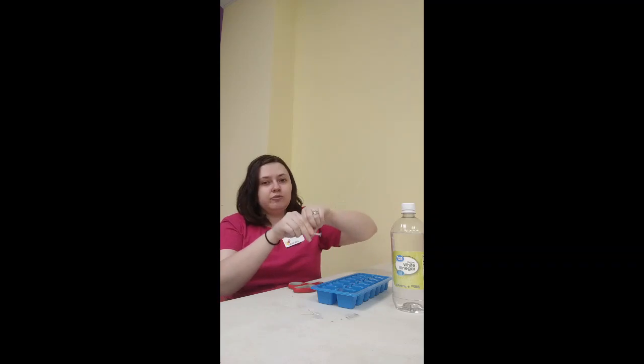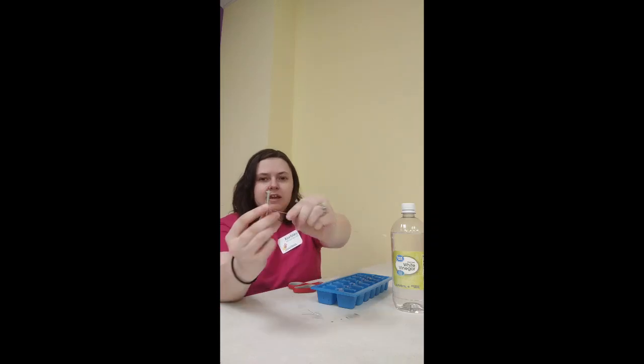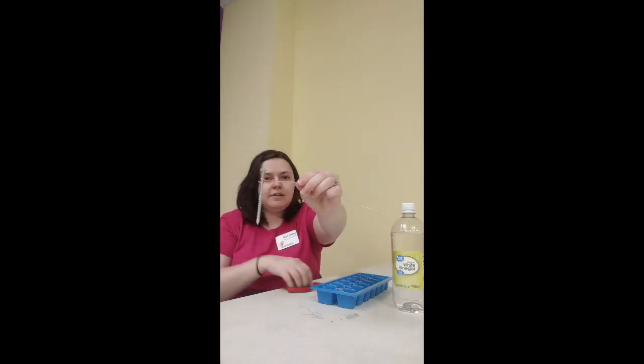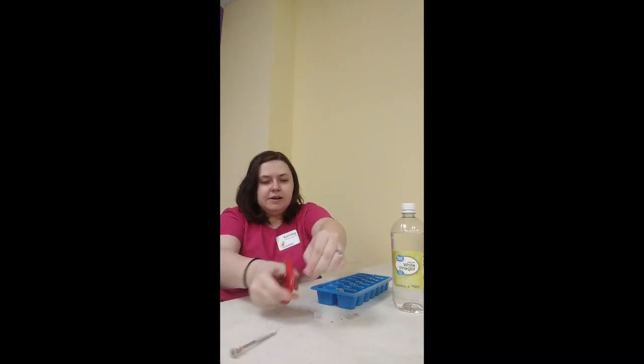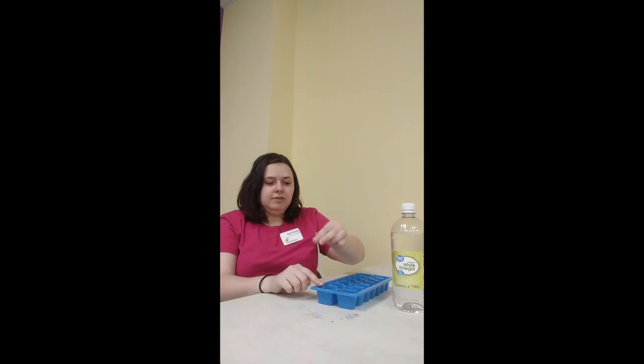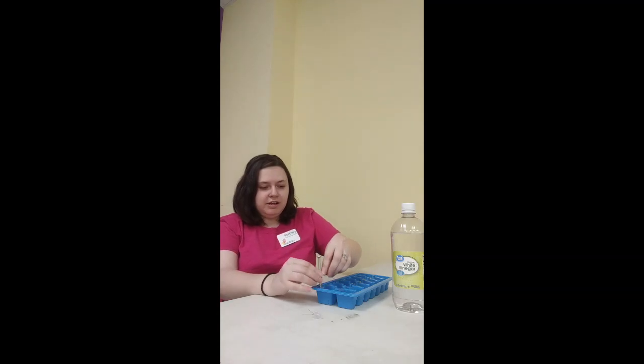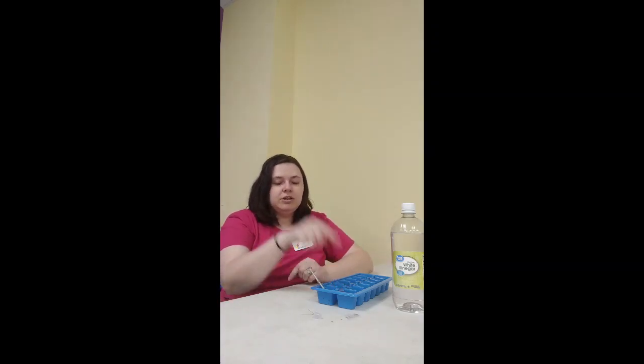Then I'm going to take my copper wire and my nail and wrap the wire around the nail three times, leaving a little bit of a tail. I'll use my scissors to cut it, then put the nail in one compartment and set the copper wire into the compartment next to it that also has vinegar in it. You want to do this so you have one in each of your little ice cube spots.